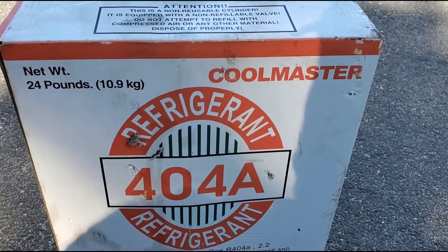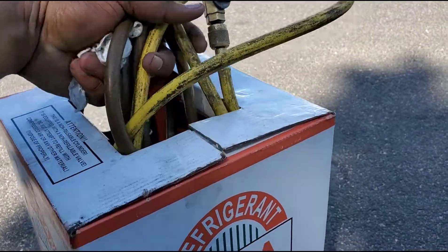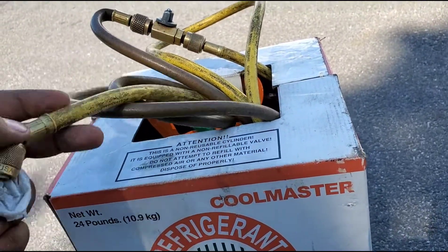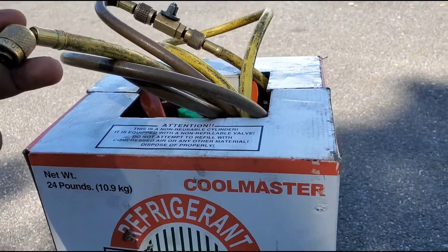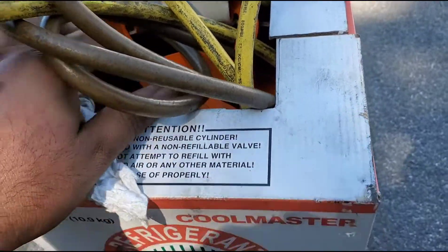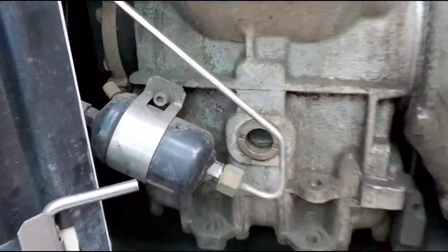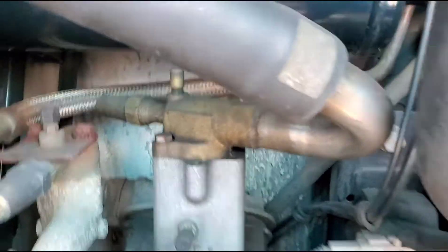This is for any refrigerated unit. If you have that license, you can buy it. You just need a hose with a valve in the middle so you can open and close it. Even if you don't have that, a straight hose works — just open it very slowly and fill up the freon carefully.